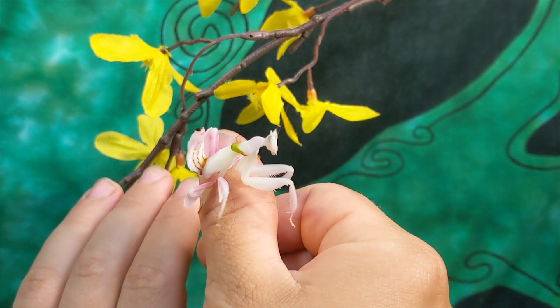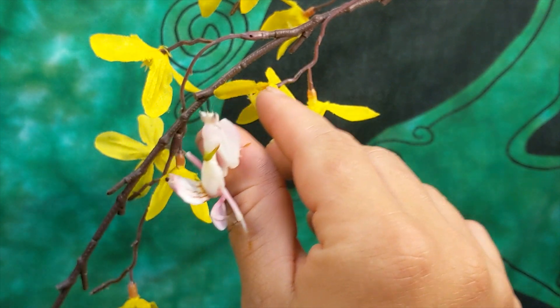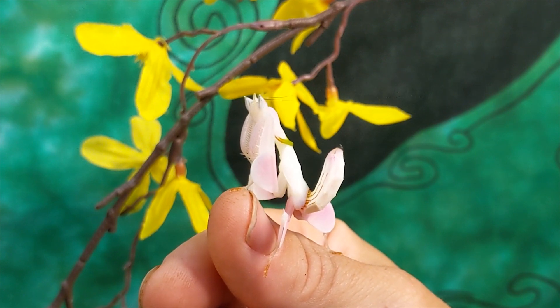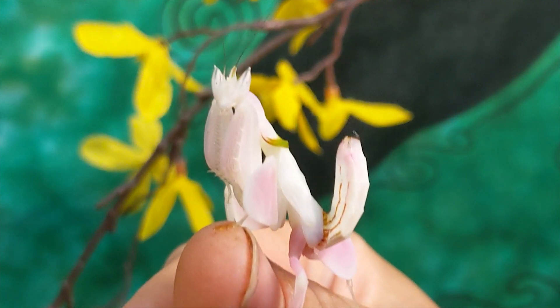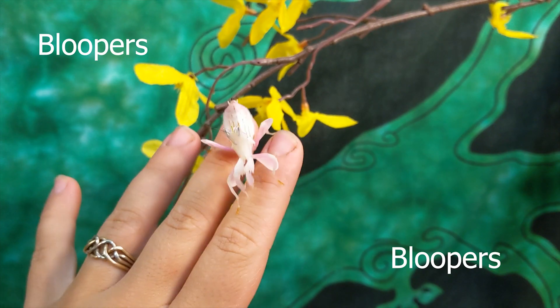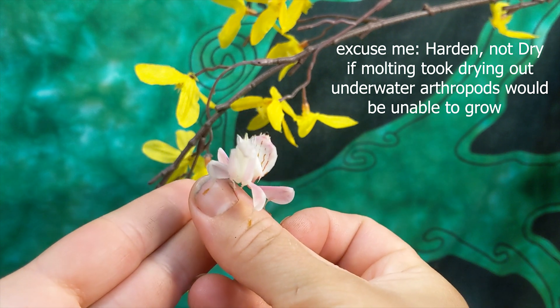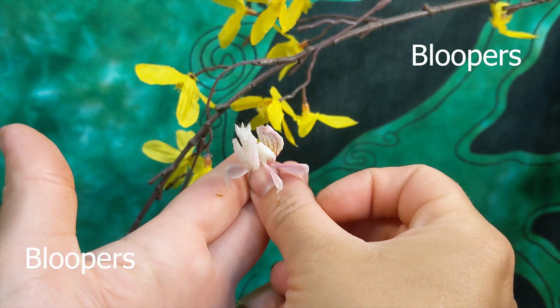Thanks for watching the process on orchid mantis molting. Let me know if you have any questions or want to see any of the other critters. If you want more of this content, don't forget to like and subscribe. We missed that first couple minutes, but what a molt! She's jumping onto the camera now. I gave her a whole day to dry out, so her abdomen's no longer distended post-molt, and she obviously has the hops.